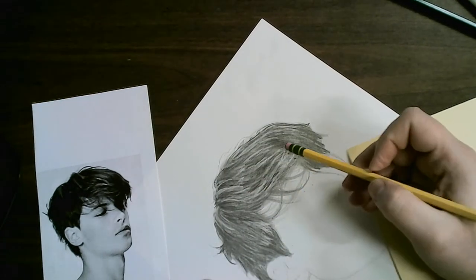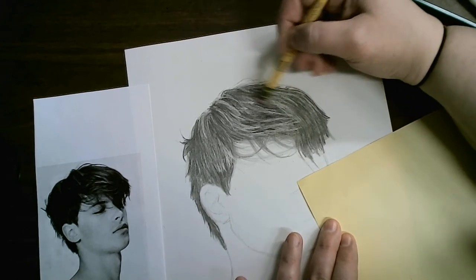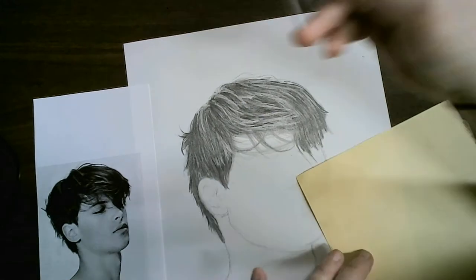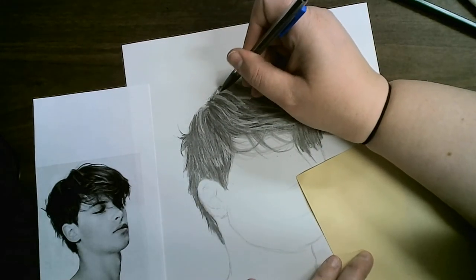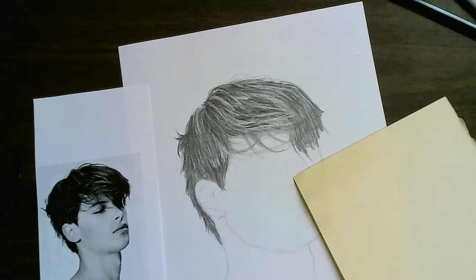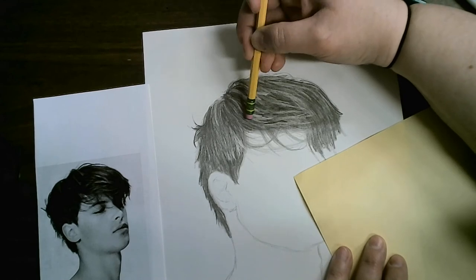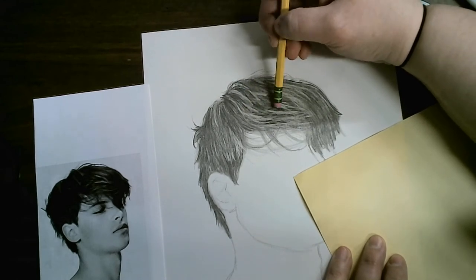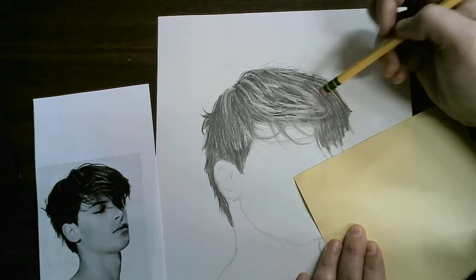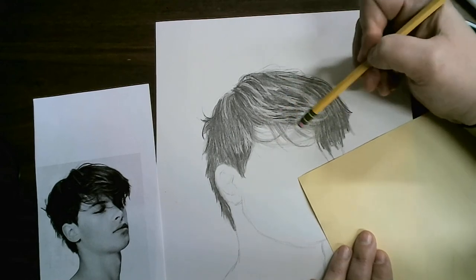I'm going to give this a little motion, drawing the hair up a little bit. I'm curving up slightly because it's rounding around his face, and erasing a bit of the bigger chunks underneath.